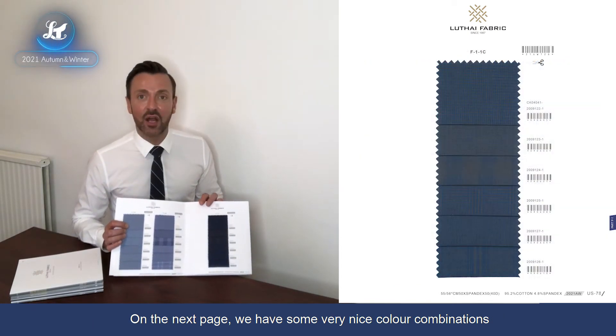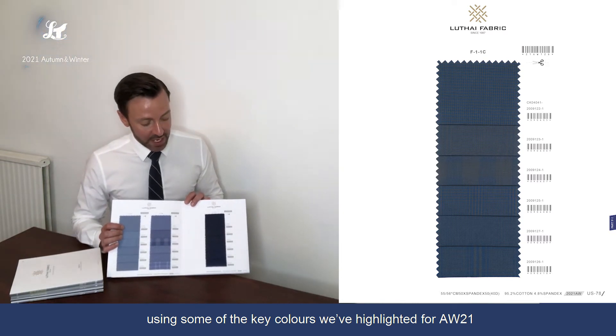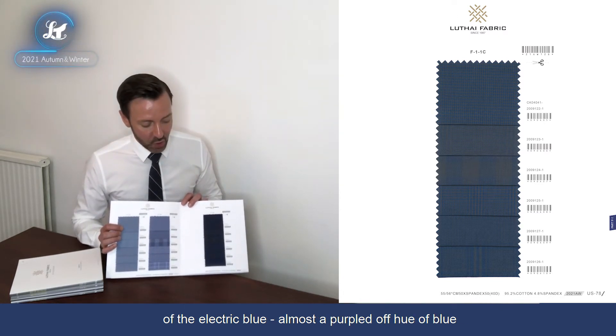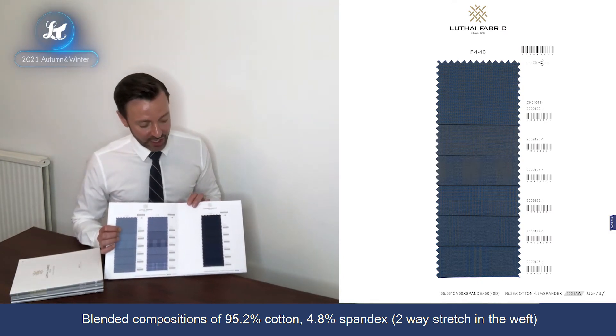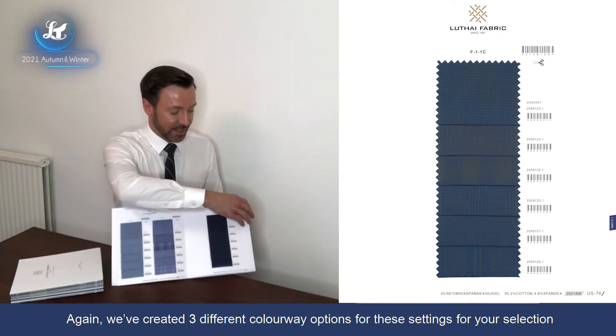On the next page there are some really nice colour combinations using key colours coming through for Autumn Winter 2021 — a really rich dark brown set against a darker variation of the electric blue, almost like a purpled-off hue of blue. Composition is 95.2% cotton, 4.8% spandex, two-way stretch in the weft, and we've offered three different colourway variations inside the pattern work.